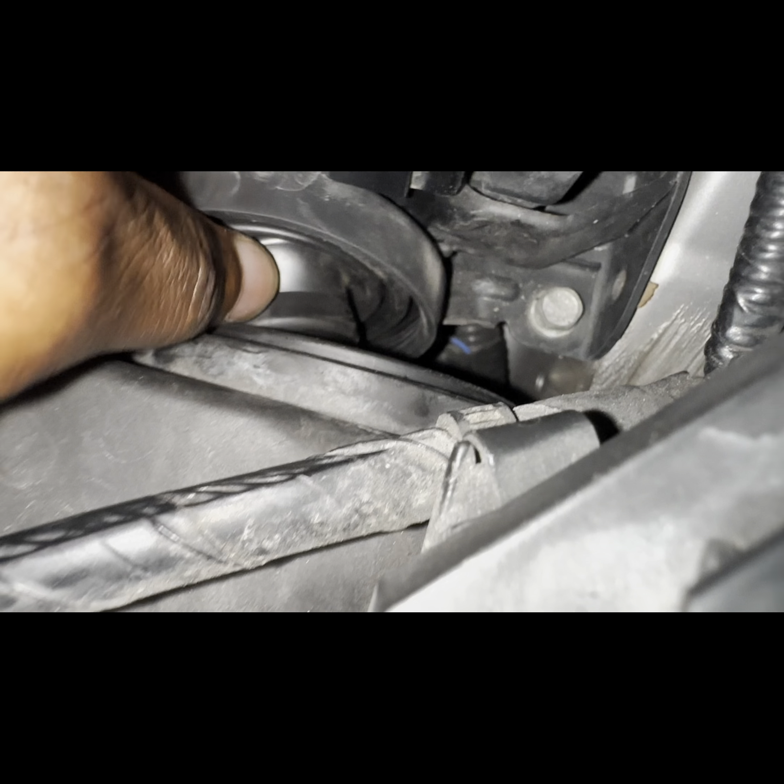Now let's turn on the lights and see what we got. One doesn't look too much brighter than the other, but I'm going to change this one also because it's probably about to go. I'll save the other bulb, but I'm going to change both of them right now. See how bright the light is against the door — so that's good.